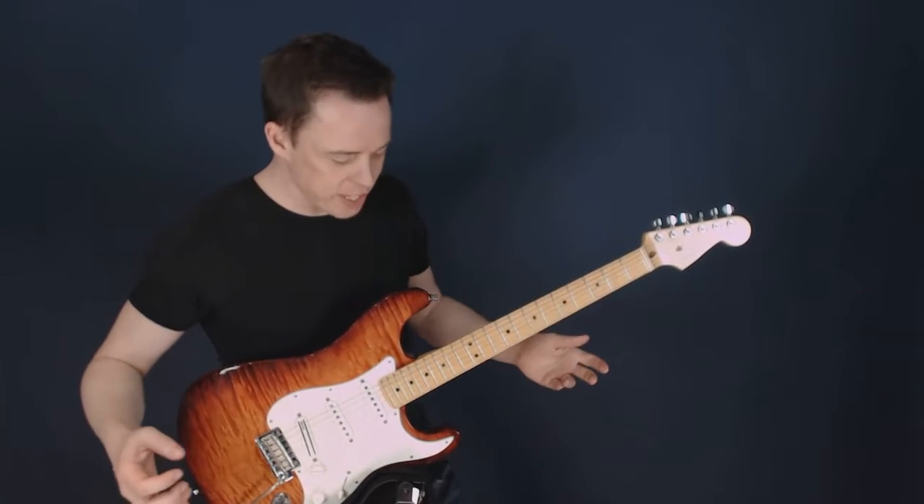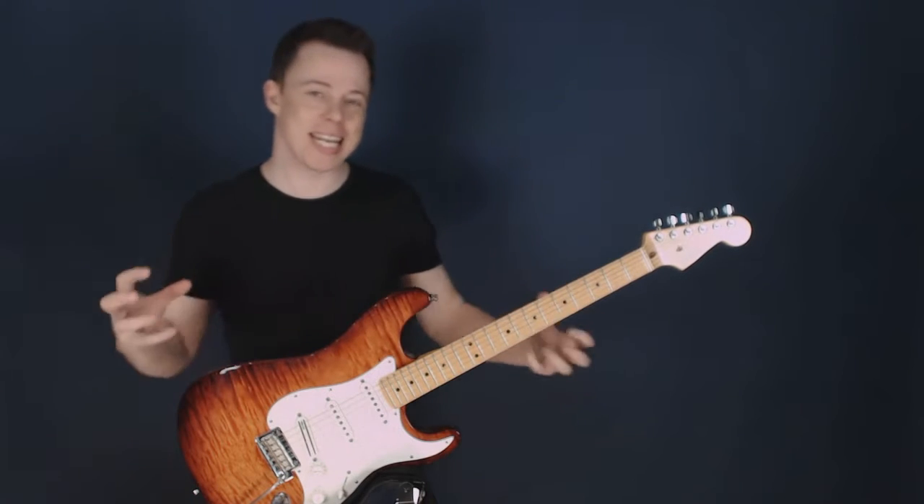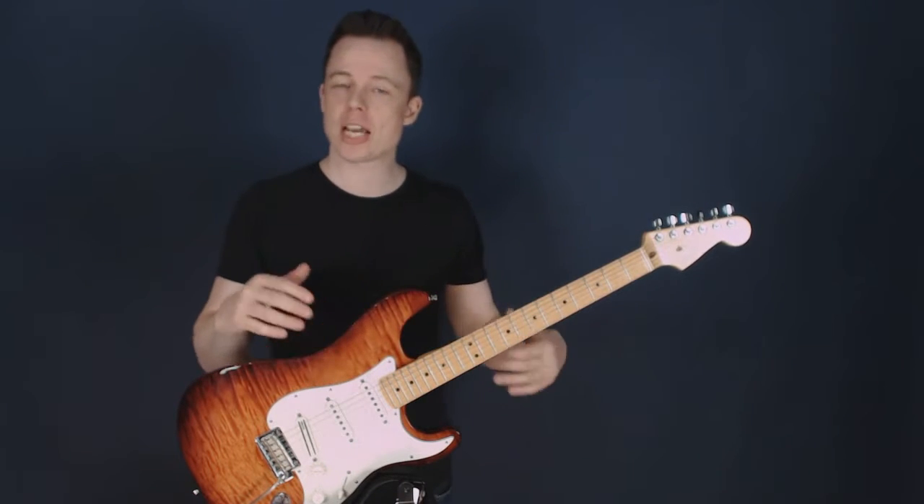Hi, and welcome to this video — or this session — about guitar techniques, because what I just did there was actually not that hard.